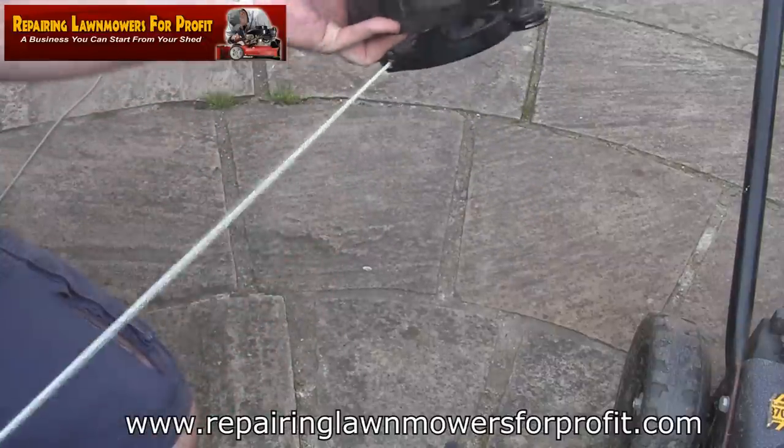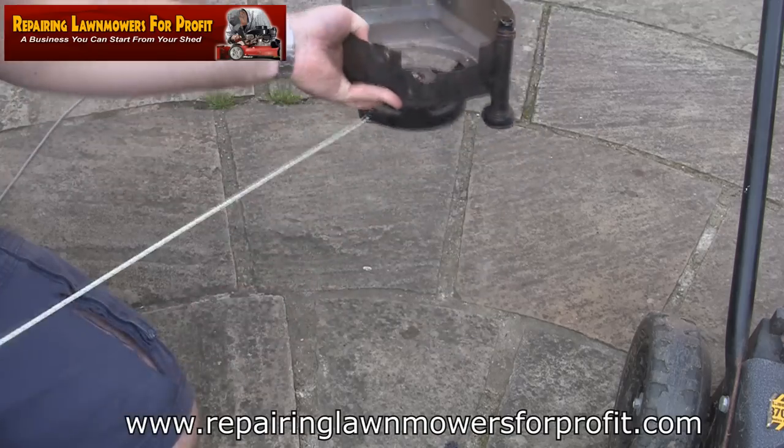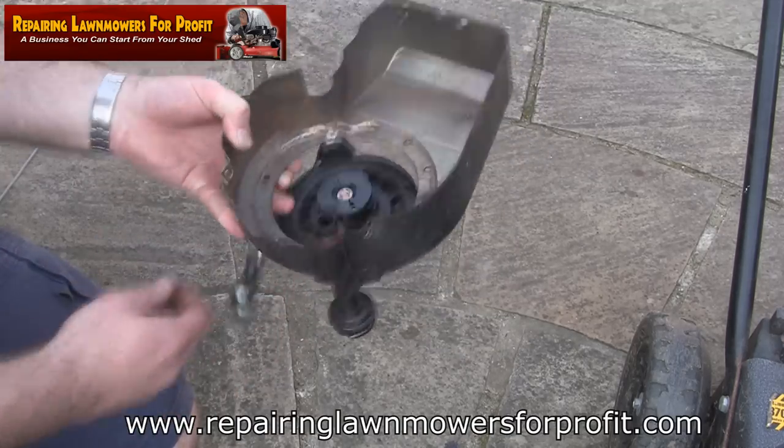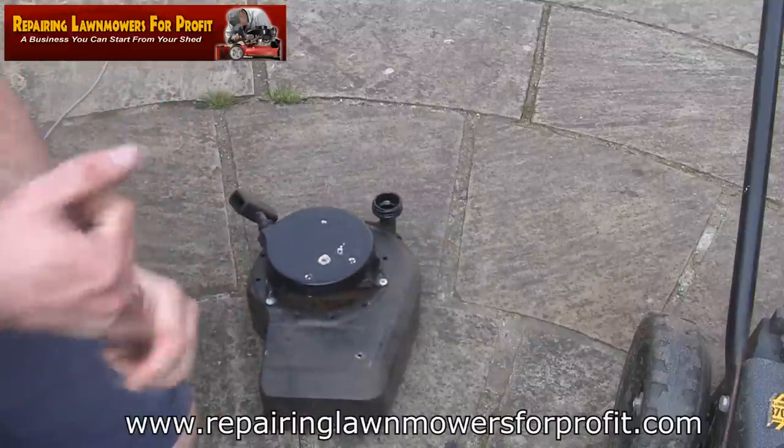And that ends up about there. Let's just test that - no messing about with the spring or anything like that. It's all retracting exactly as it should. There's only one job left to do: pop this recoil back on this mower and see if it runs.